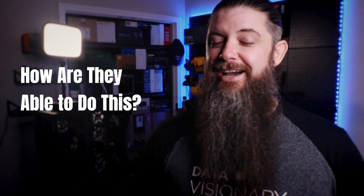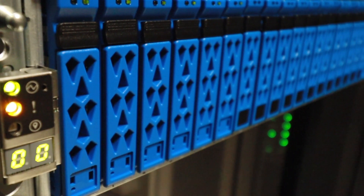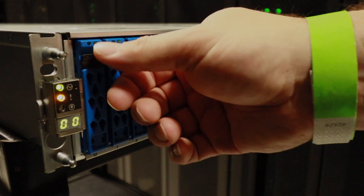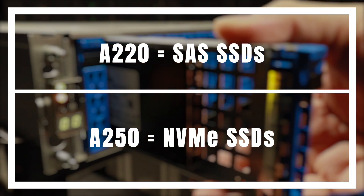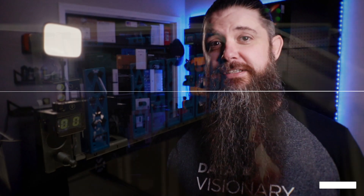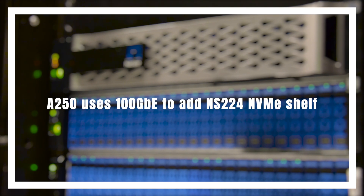How are they able to do this? Both systems utilize a base 2U enclosure to house the controllers as well as 24 internal drives. However, while the A220 uses SAS SSDs, the A250 leverages NVMe-connected drives, and can also scale to leverage additional NVMe drives with an added NS224 disk shelf connected via 100GB Ethernet.